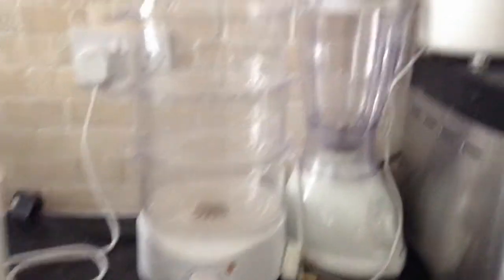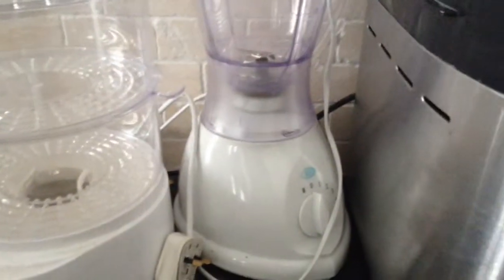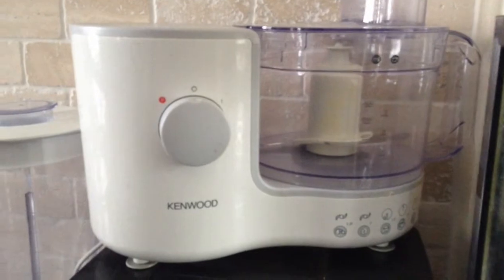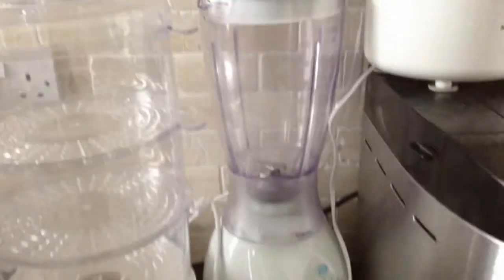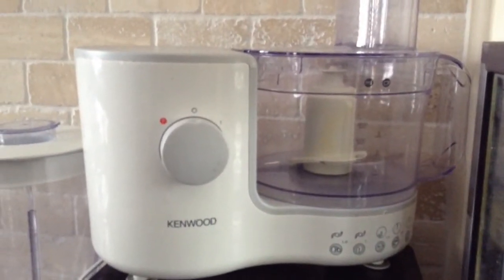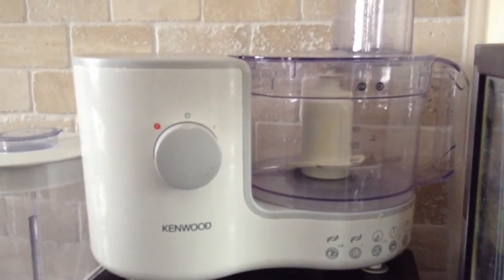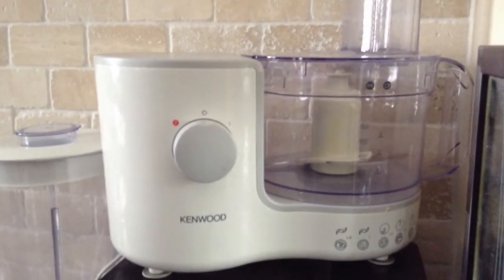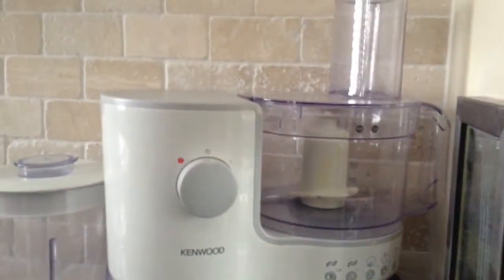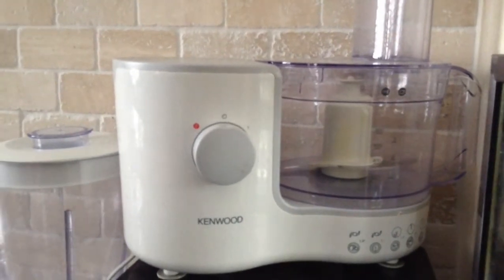I would also use a food processor or a blender. Again these are both really inexpensive versions. This Kenwood one came from Argos and was around £17, and this blender was from Argos around £12. Really inexpensive and really handy to have in the house whether you use it for baby food or your own food. Obviously when they're four to six months you need to puree things so you will absolutely need this. When you get to six months plus you can start mashing, so these are less essential — however they're so handy to have if you're making soups anyway that the investment is well worth it.